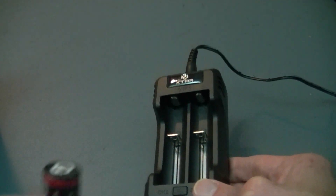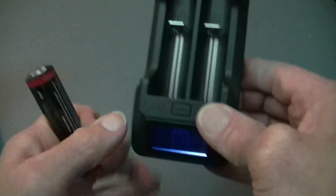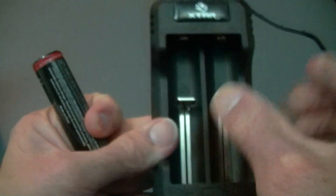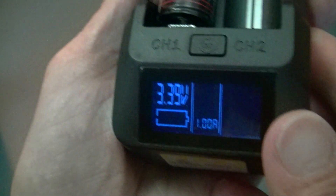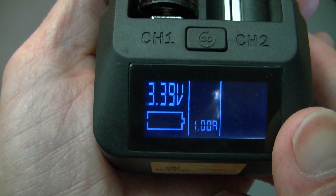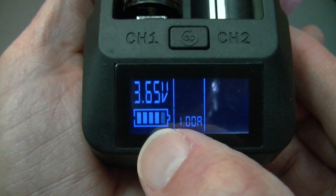Just a quick demonstration here. What I have is a 18650, one of the larger cells. For this, we will set it to 1. We will place the battery in — thusly. What happens right away is you get the charge of the battery displayed. This is at 3.39 volts automatically, and obviously it starts charging the battery.